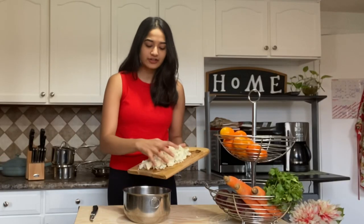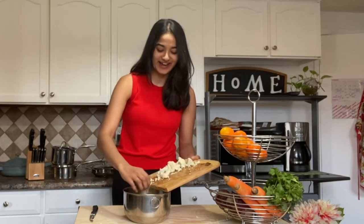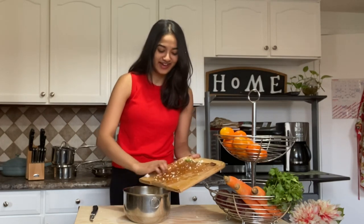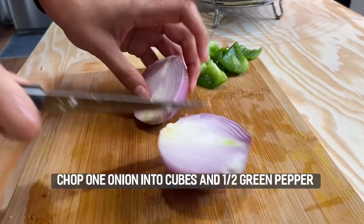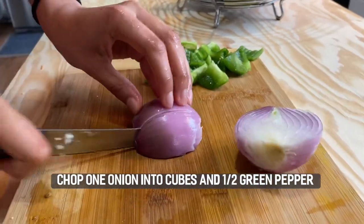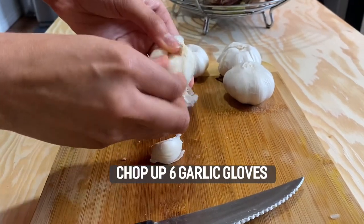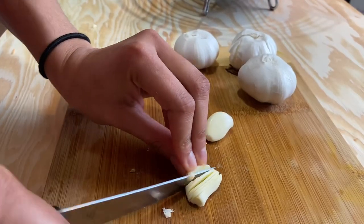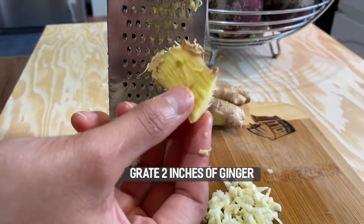Once you're done chopping your cauliflower, just set it aside in a second bowl and try your best to get everything in the bowl without it falling everywhere. Okay, next let's get to cooking.